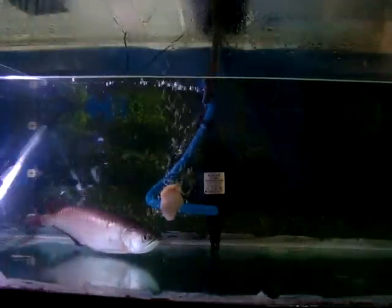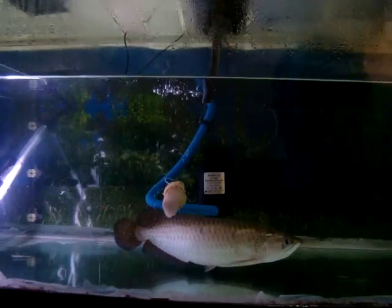Hi, right now it's feed time for the Arowana and I have got a packet of lizards over here. One is dead and one is still alive. This one is alive.